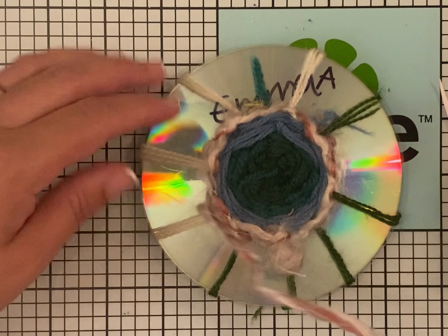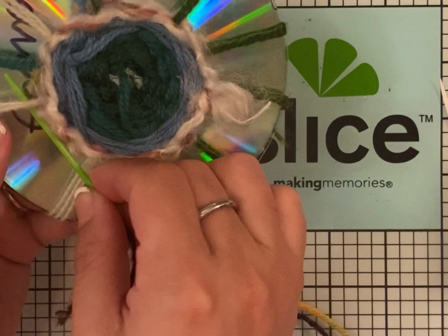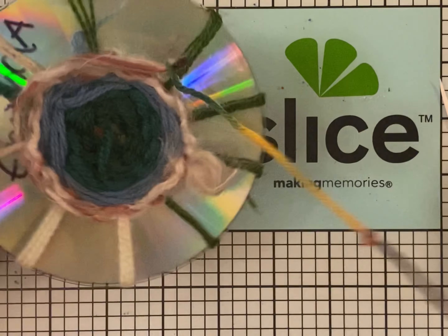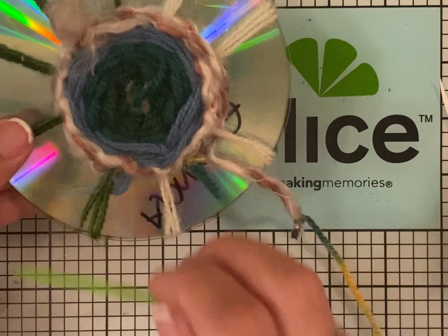And you go over, under, over, under — continuing the weaving pattern.